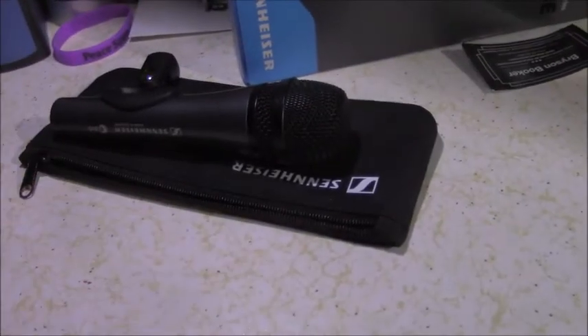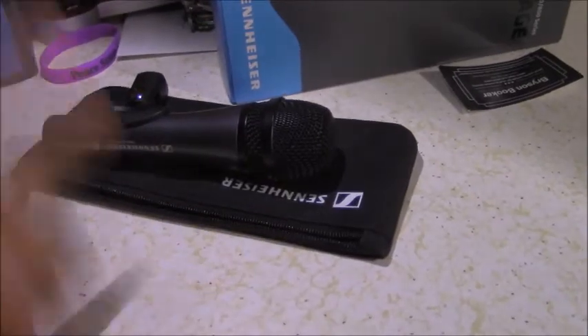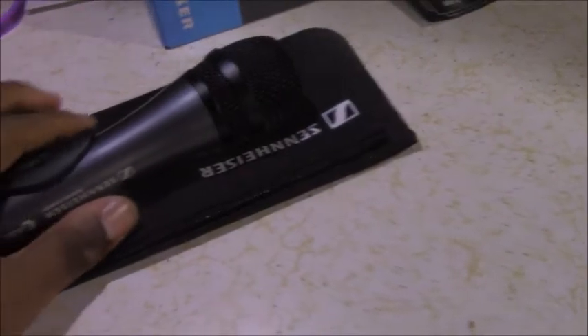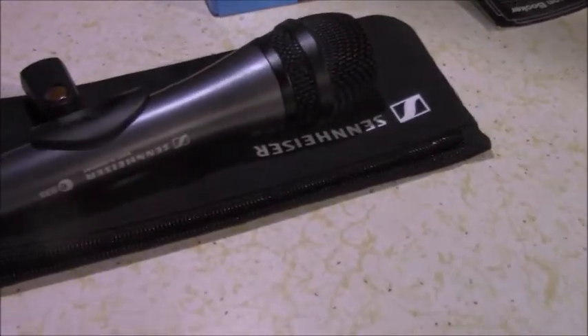Hey everybody, it's me Bryson Booker, and guess what? I'm back for another microphone review just for you. From what I've been seeing on Facebook and YouTube, you guys have really been liking these microphone reviews. And I like doing them, so I'm just going to keep them going.